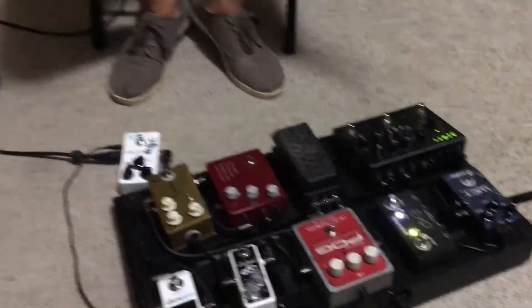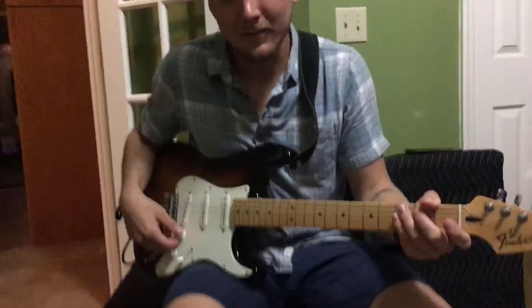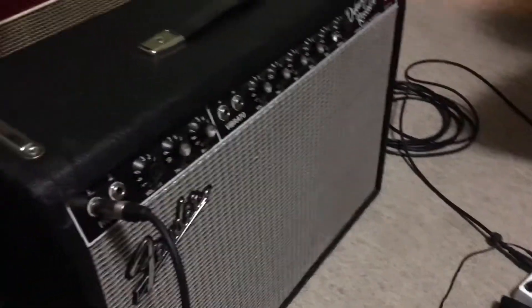Hey everybody, it's Doug from DC Pedals and we are checking out a little Rat pedal that we built. We're here with Azad, our friend, and he's gonna show you one of the settings. We're on a Deluxe Reverb and a Mexican Strat.